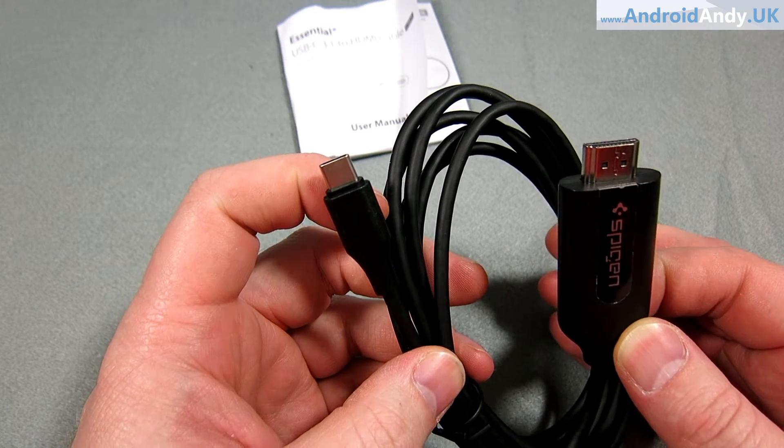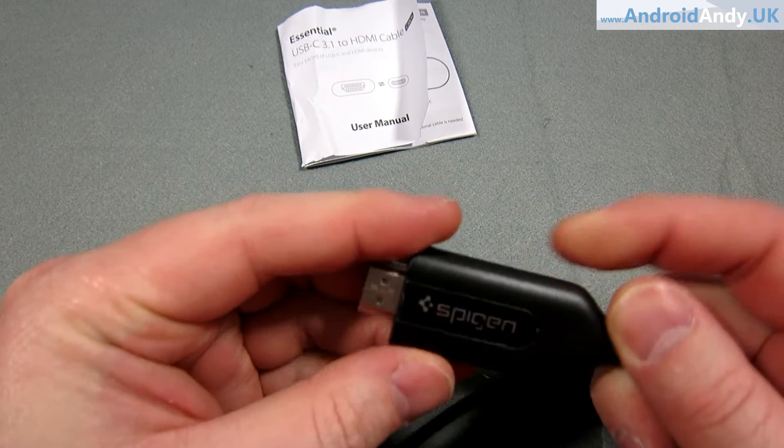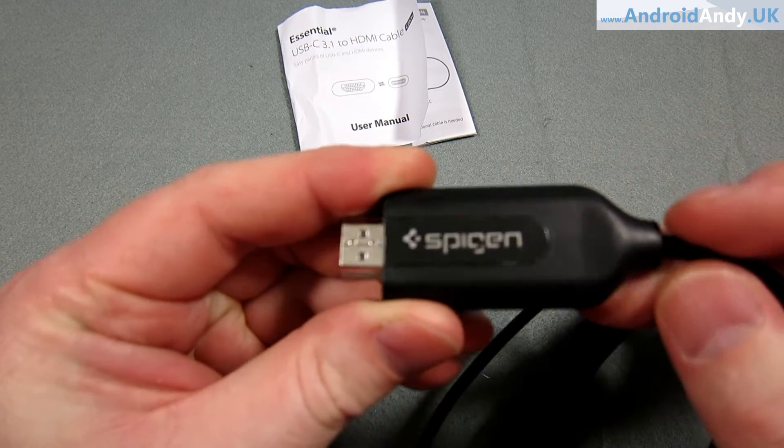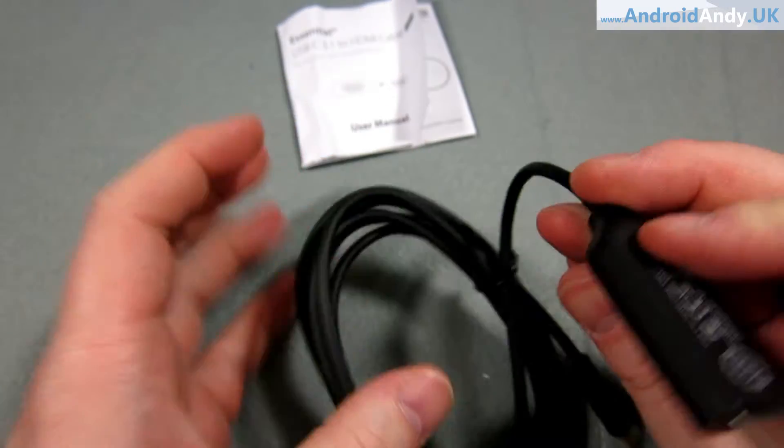I chose the Spigen one — it wasn't really a bad price. They were all around about £15. I think Spigen, if I'm saying it right, is quite a well-known brand. It looks a little secondhand, but I won't worry too much — I'm not precious about it.